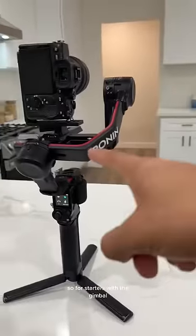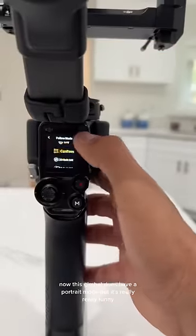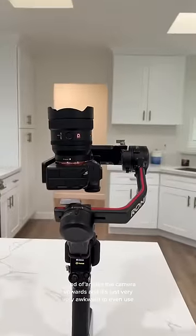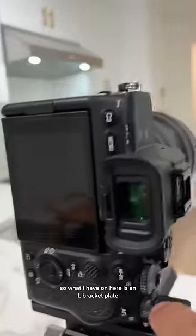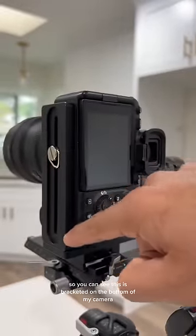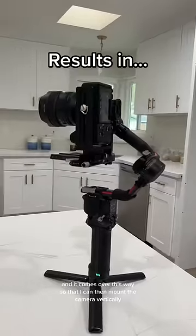For starters with the gimbal, I'm on a DJI RS2. Now this gimbal does have a portrait mode, but it's really funny — it kind of angles the camera upwards and it's just very awkward to use. So what I have on here is an L bracket plate. You can see this is bracketed on the bottom of my camera and it comes over this way, so I can then mount the camera vertically.